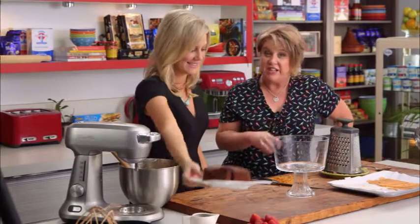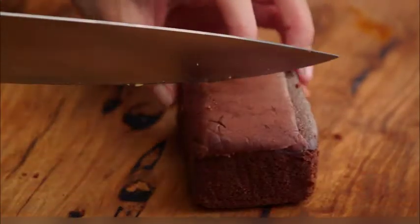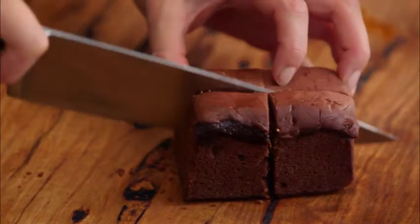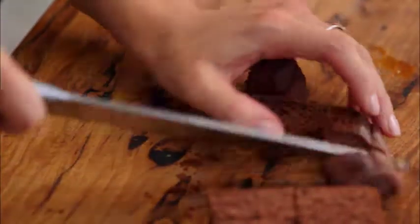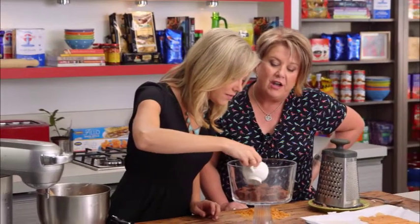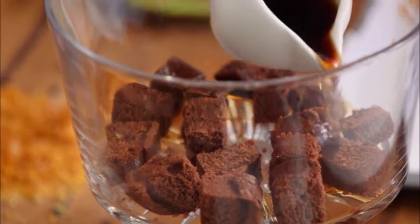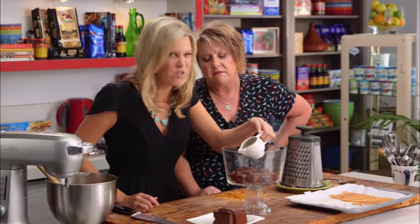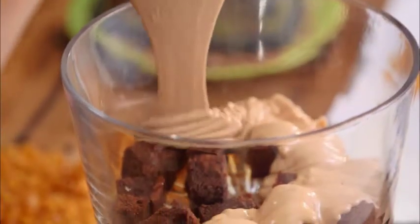Now let's assemble. We start with cake — you can make your own, and there are fantastic chocolate cake recipes on caburykitchen.com.au. Chop it up into chunky pieces and place half in the bottom of the trifle bowl. We have a coffee-flavoured liqueur — you might prefer a hazelnut or chocolatey one — and we drench the cake with that. Then add half the custard.